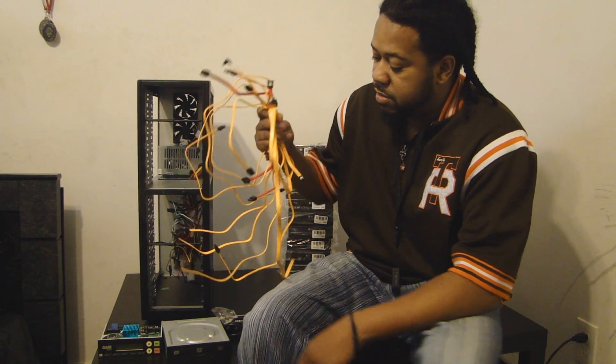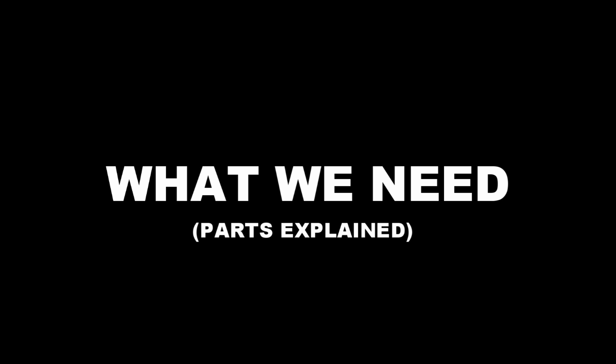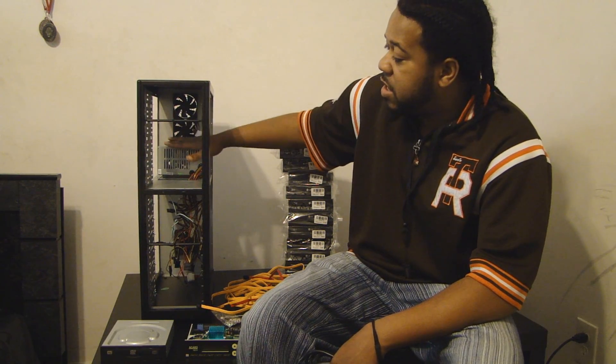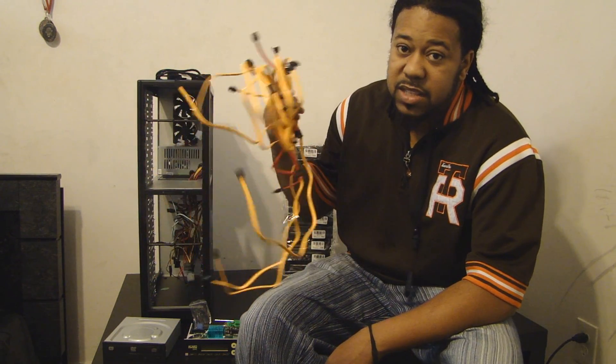It will talk to these SATA cables — of course for data. This is going to carry the data from the master to the card, and of course to these. The chassis — the case — you need that. A power supply of course. I have three fans in here to keep it cool, because it's going to get a little heated with 11 burners running. You also have a power cord, target drives, a controller, a reader drive, screws, screwdrivers, and SATA cables. That's what you need.